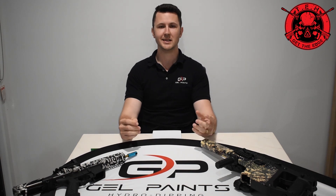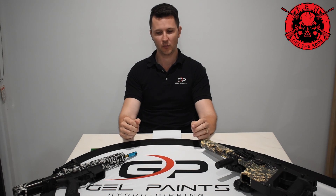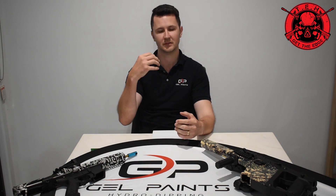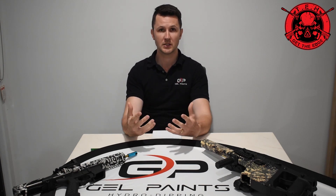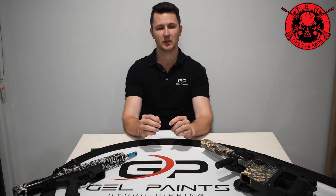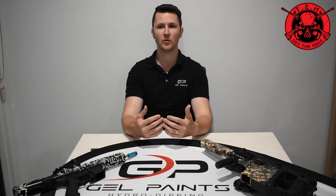So first question we get quite a lot here at GelPaints is: can we do custom films? We understand where this question comes from — people want to put their own touch on their gel blasters, and that's all fine. The problem we have, and this is with the gel dipping industry as a whole, is that to get a custom film it's a completely different process to the pre-designed films we currently work with. There are basically two ways of getting film.